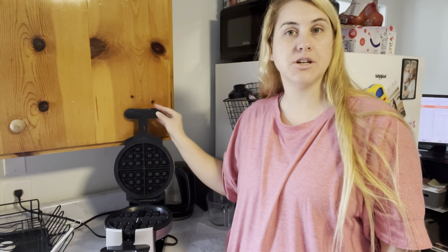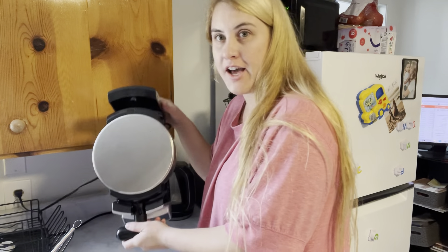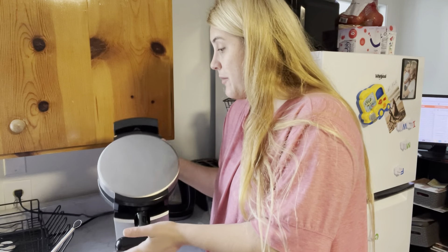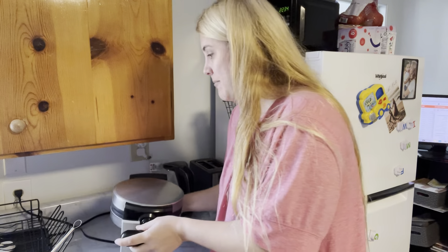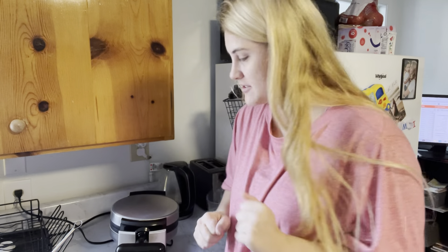Hey guys, I just got the nicest Belgian waffle maker here. It is actually pretty big for a nice little waffle maker — I have just a mini one, so this is going to make great full-size waffles. I love these. I remember I used to always go to hotels and they had these waffle makers and they make the perfect waffle, so I'm super excited.